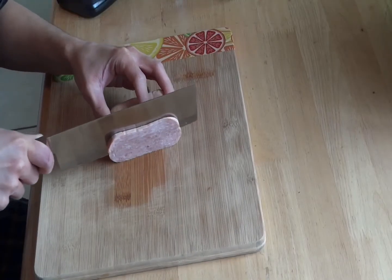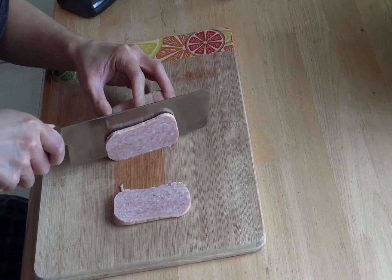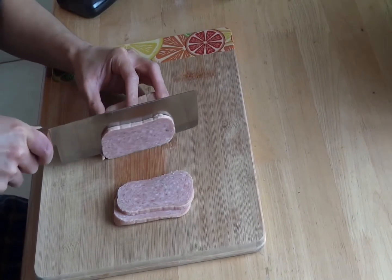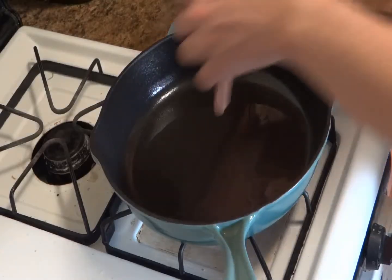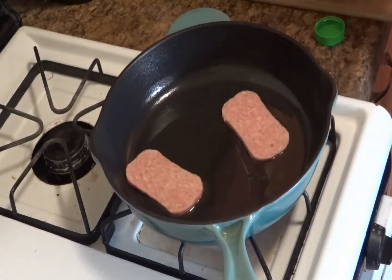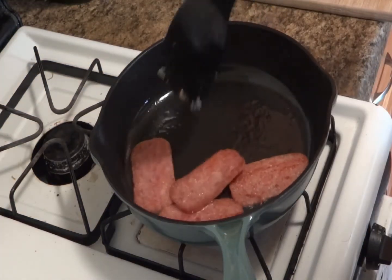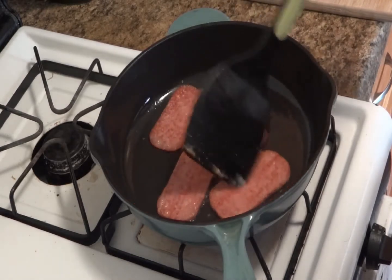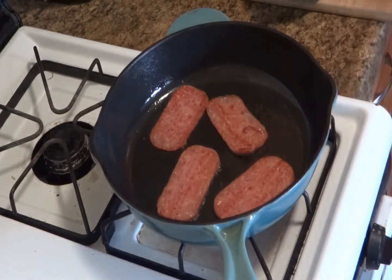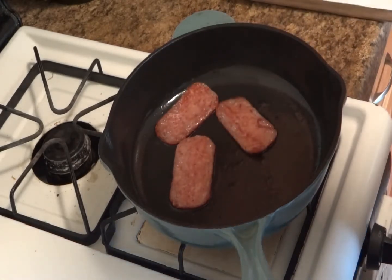So let's slice up some of that luncheon meat. I like them pretty thin — that way we can get them nice and crispy. I'm going to fry them in a cast iron skillet, but you can fry them in whatever you like, because after all, you are the Chef John of whatever you fry your spam on. I could go even further, but I think most people would be satisfied with this level of crispiness.